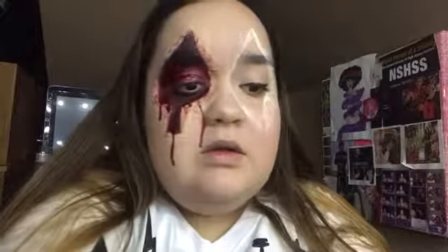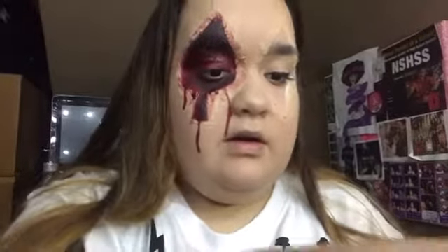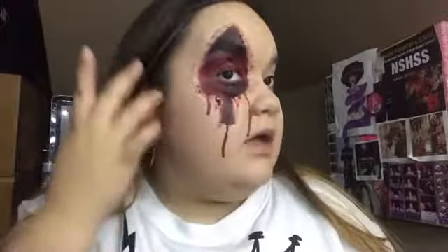This is gonna take a while so I'm gonna do the rest off camera. Now that we're done with that, we're going into the face paint. Since we did one side red, we're gonna do this side black.